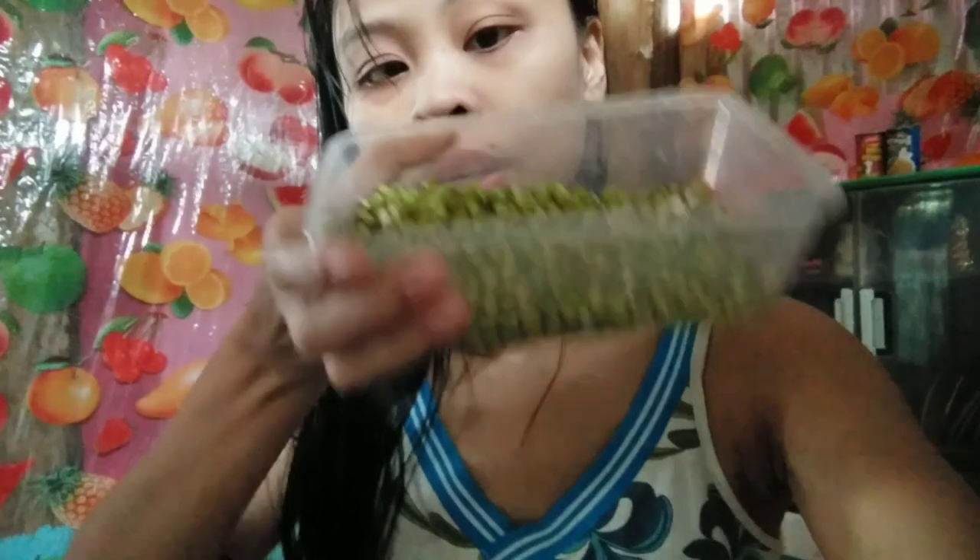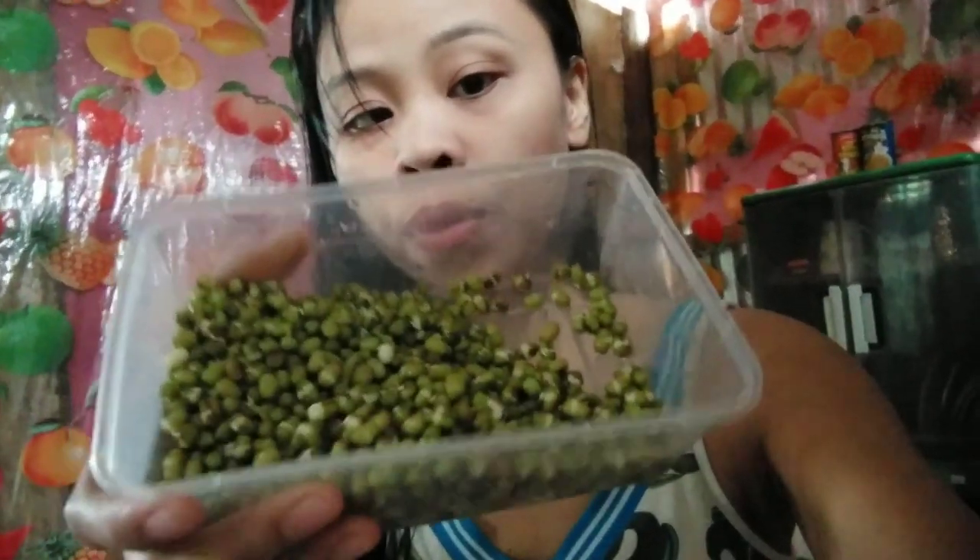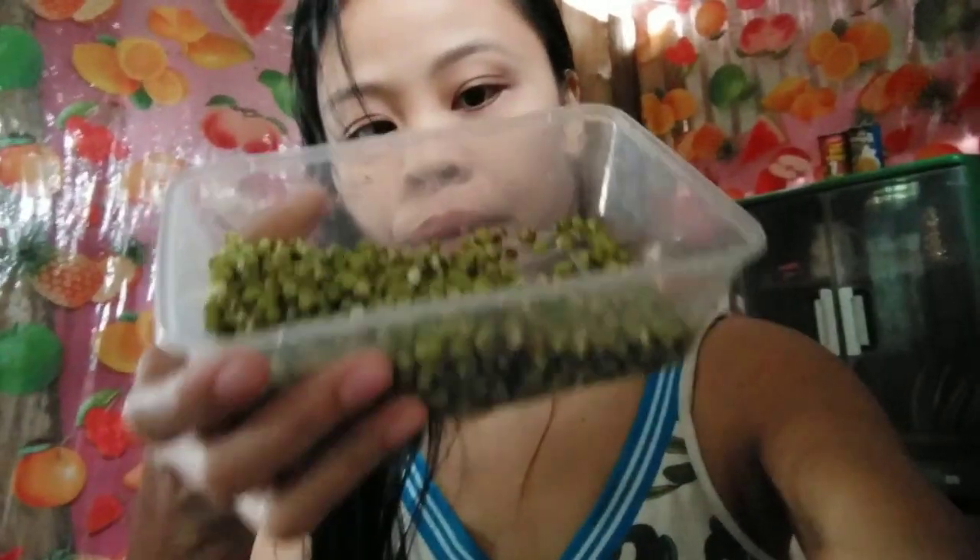Hi everyone, so I want to show you — last night I put water in the mung beans because I saw a dish where the mung beans are growing and you can cook them. I was interested in how it tastes when it grows. We eat the beans like seeds here in the Philippines, but I didn't try making them grow and cooking them that way.